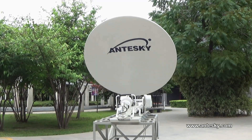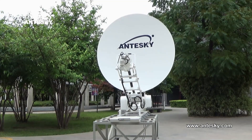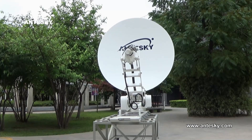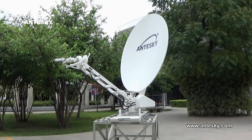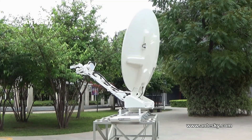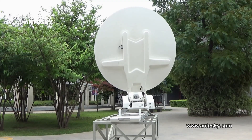This is Antisky Science Technology Inc. The 1.8-meter strip-away antenna is one of our main products. It can be used for transmitting data information like IP, SD, HD, and 3D TV.